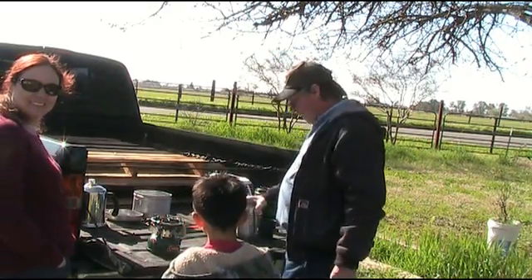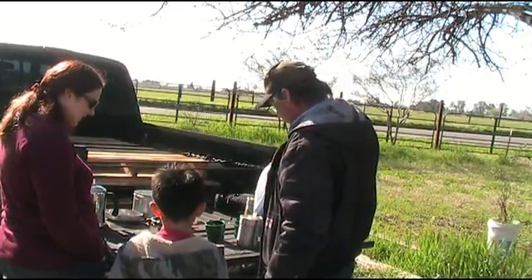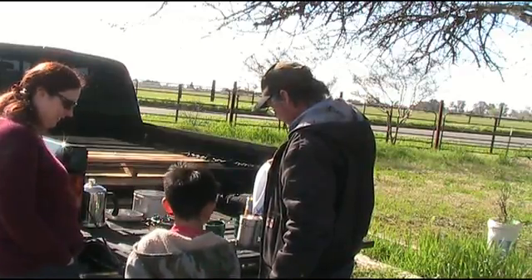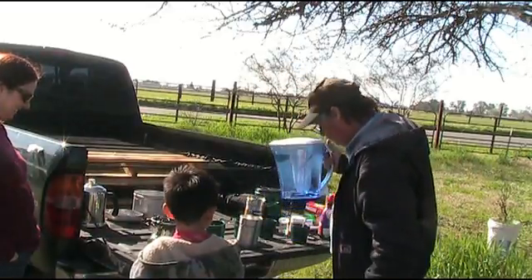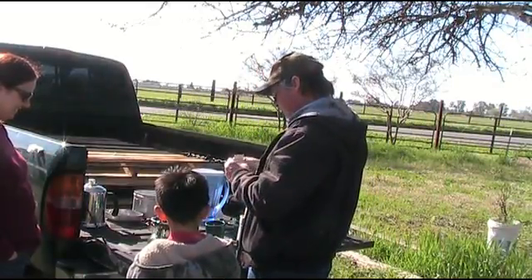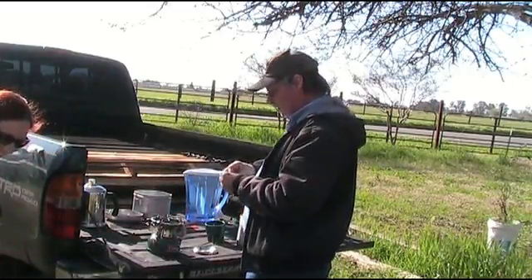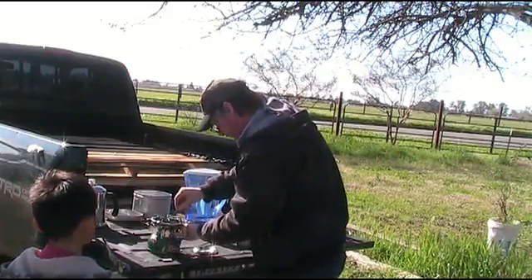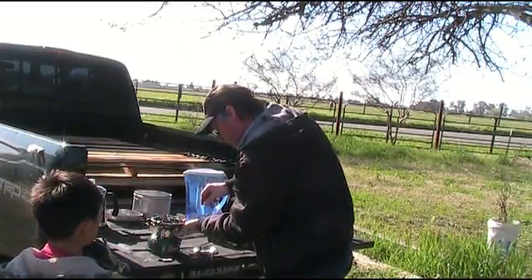We're going to put water in the pot and light the stove. Okay, get back! You can stand right here, because you don't want your face to be right up in it. You're right about perfect height. You can stand right here.